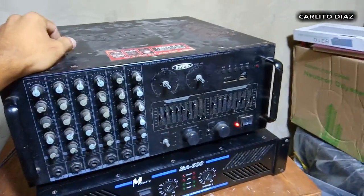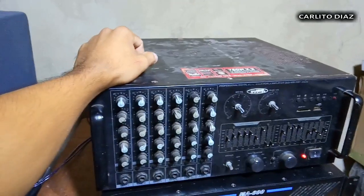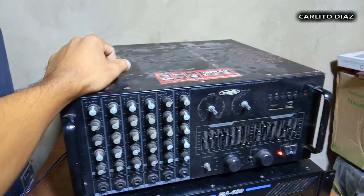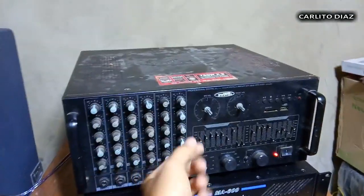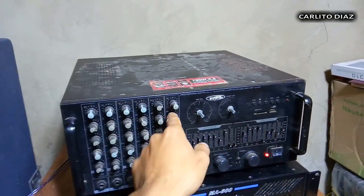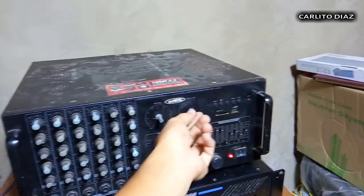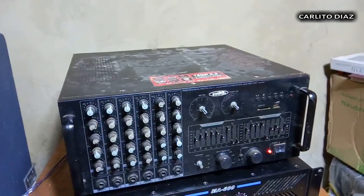Kung gagamit ka ng mas malaking wattage — 700 watts to 900 watts — kailangan minimum lang yung low dito. Lagay nyo lang sa gitna yung mga low. I-balance nyo lang guys. Saktong-sakto lang yung lakas. Huwag i-todo.